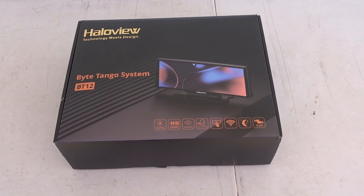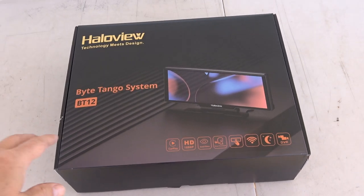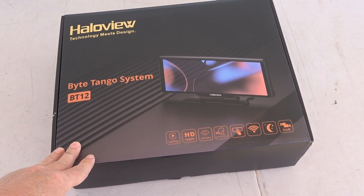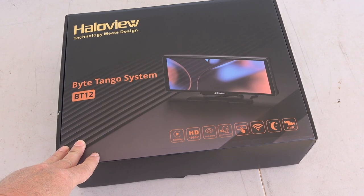Hey guys, Ray from Love U RV. I'm pretty excited to review a new product from Haloview. As you know, I've used the Haloview rear camera system in my RV for many years now.